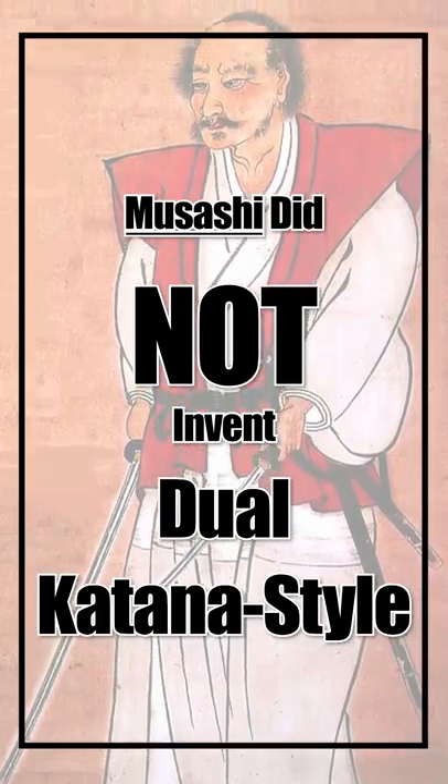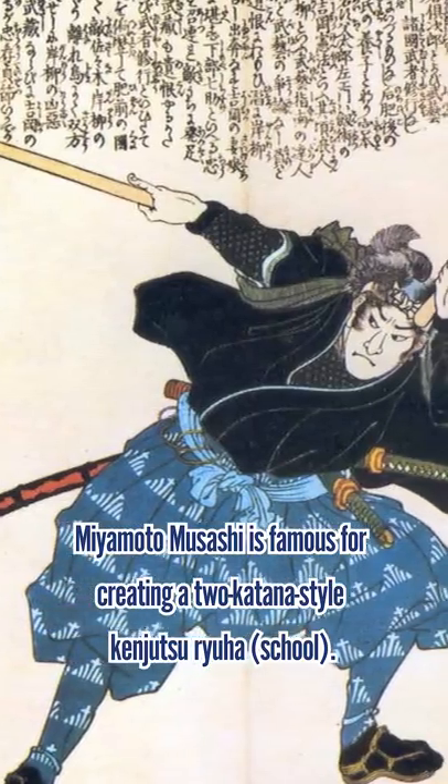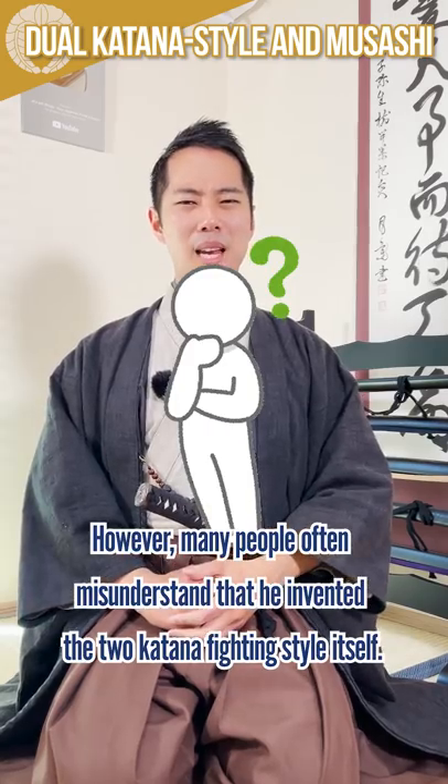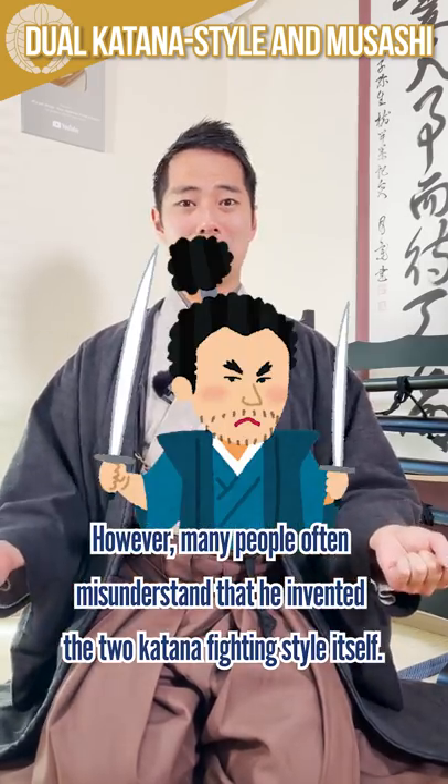Musashi did not invent the dual-katana style. Miyamoto Musashi is famous for creating a two-katana style Kenjutsu Ryuha. However, many people misunderstand that he invented the two-katana fighting style itself.